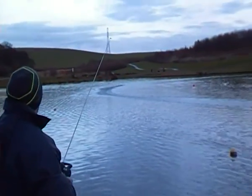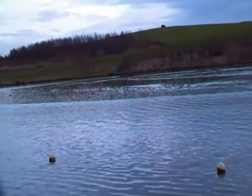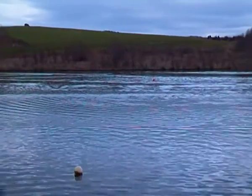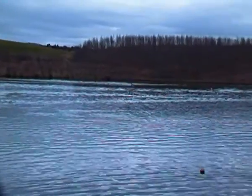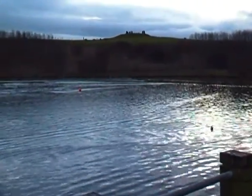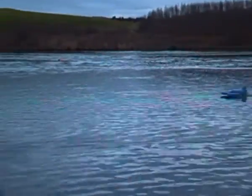Tell you what, that back end runs nice and clean actually. I'm quite pleased with that. Yeah, that's always full throttle on the stick. It's still on your ligature so you can get down there, so it will do quite a bit more. Yeah. What, that was 140,000? 170,000.